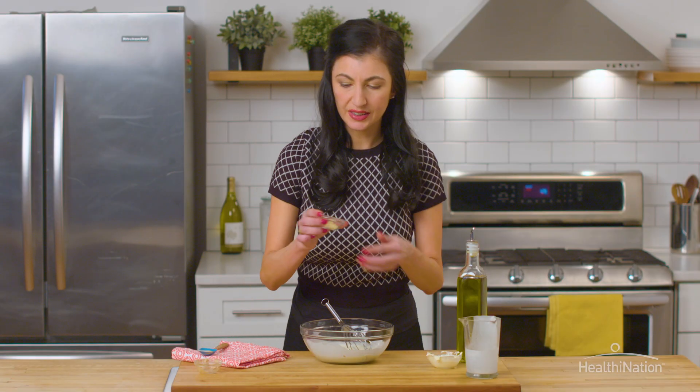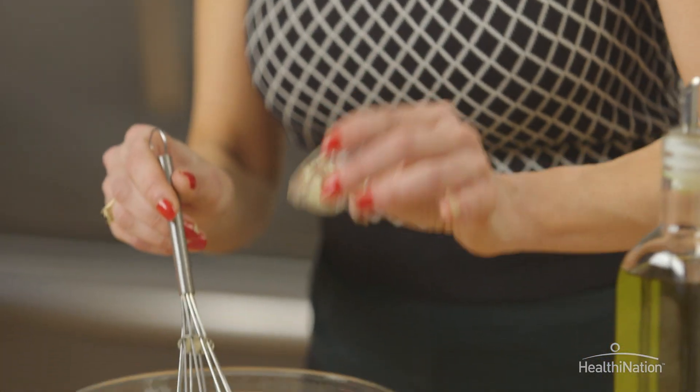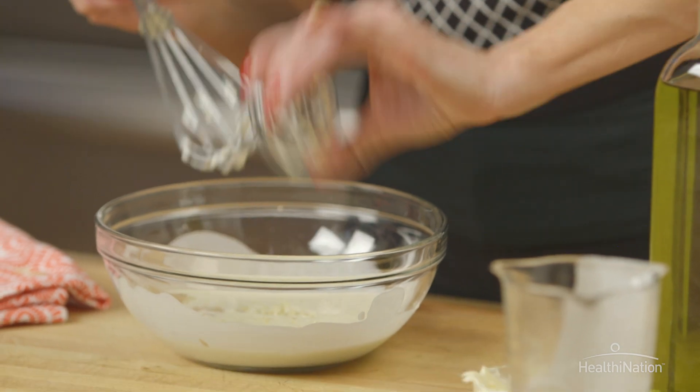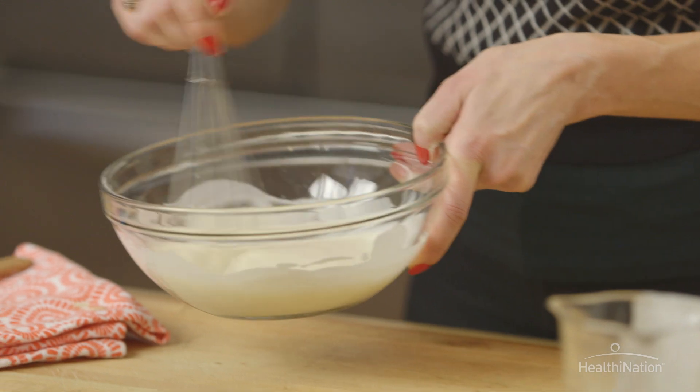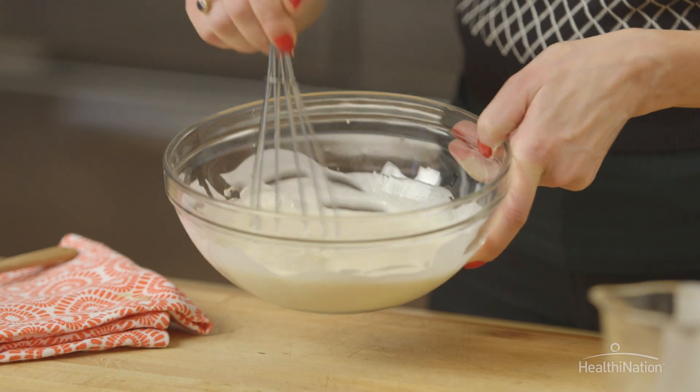And finally our garlic — we're going to go ahead and put our chunky garlic in here, filled with antioxidants and allicin. We're going to whisk that together, and that is going to be our luscious dressing for the salad.